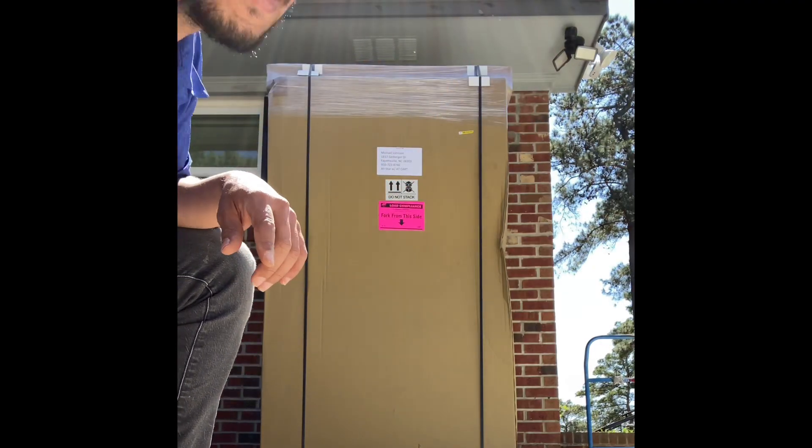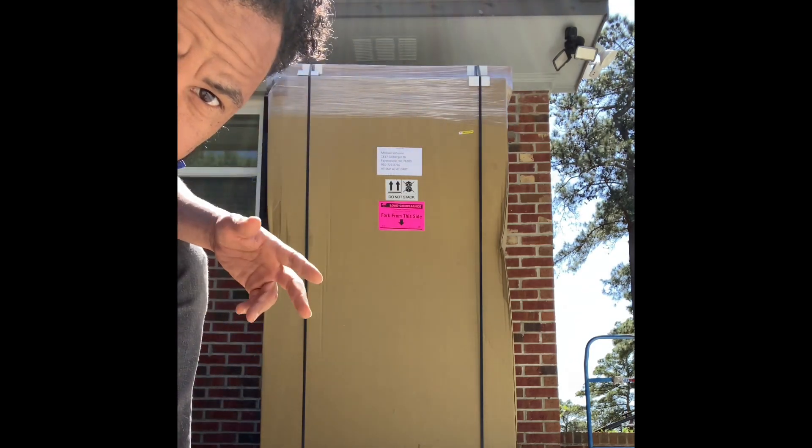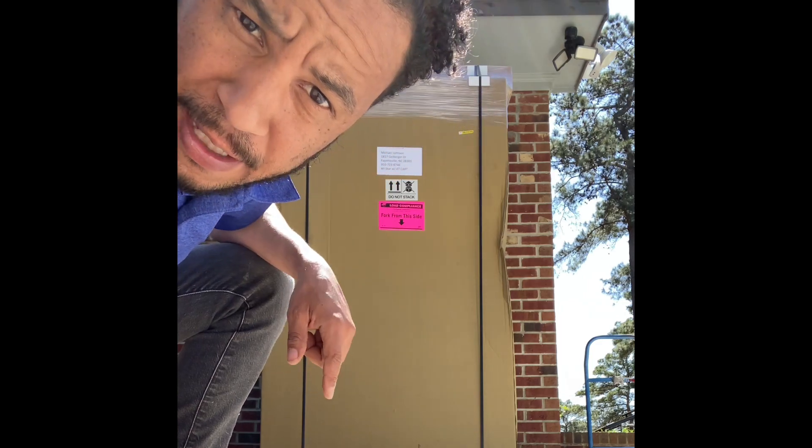This is the Dr. Dish All-Star Plus basketball shooting machine. I'm going to unbox it — I just wanted to let you know how it comes. So this is how it comes: a big, gigantic box. Let's open it up and see what it looks like inside.